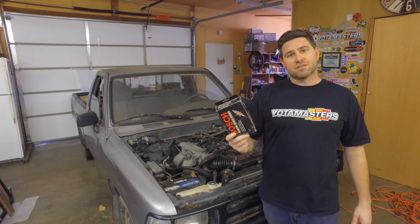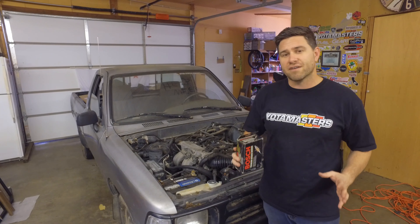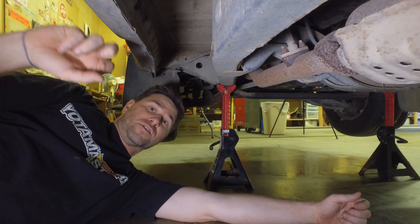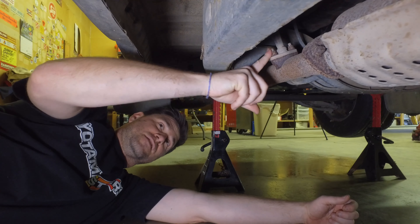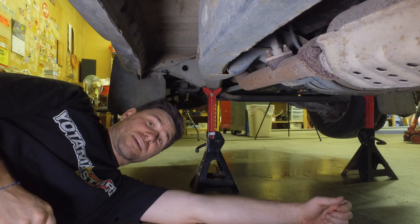I'm going to drop an oxygen sensor in line just before I take it to go get smog, to try to eliminate any problems that I have at the smog shop. So here we are underneath Samantha, and I'm on the driver's side underneath the door for the most part. You'll find right before the cat is the O2 sensor. I'm a little concerned that it's going to be a pain to get off because it looks rusted.